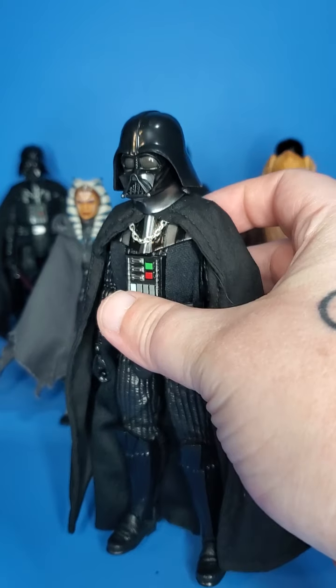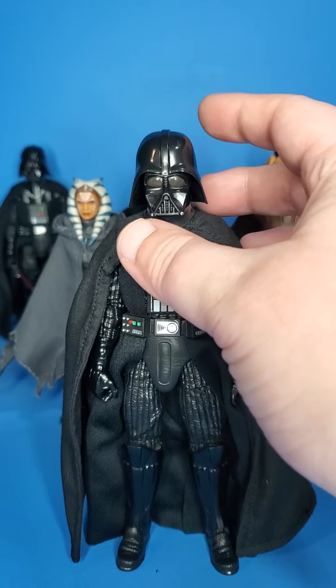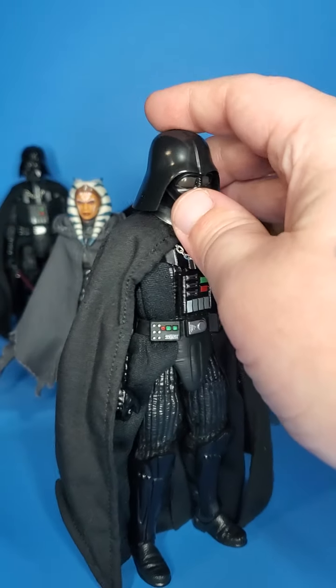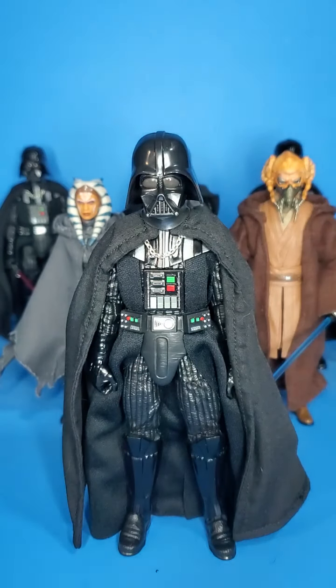I think Vader's cape is almost a character in itself. I think it has a lot of weight — not in the literal meaning — but I think his cape just really can make or break how a figure looks. Daredevil19Customs' capes for Darth Vader just really hit that mark and add that extra oomph into the action figure. In the movies and the shows, his cape is just almost a character in itself.